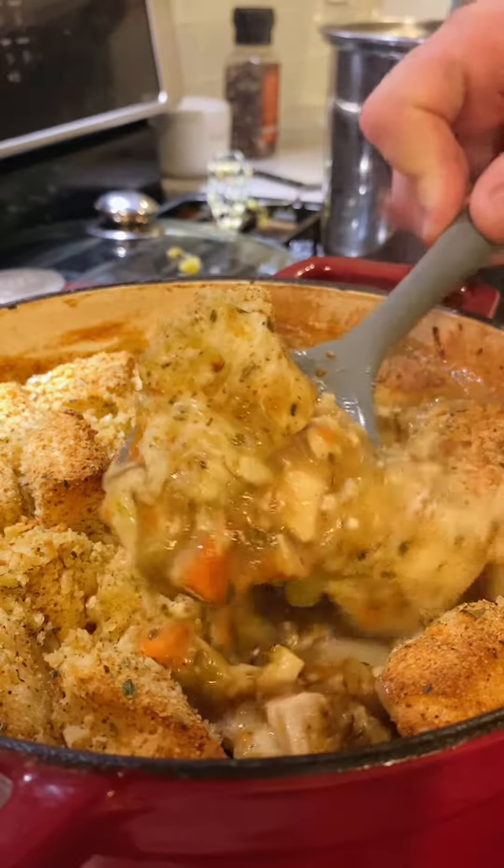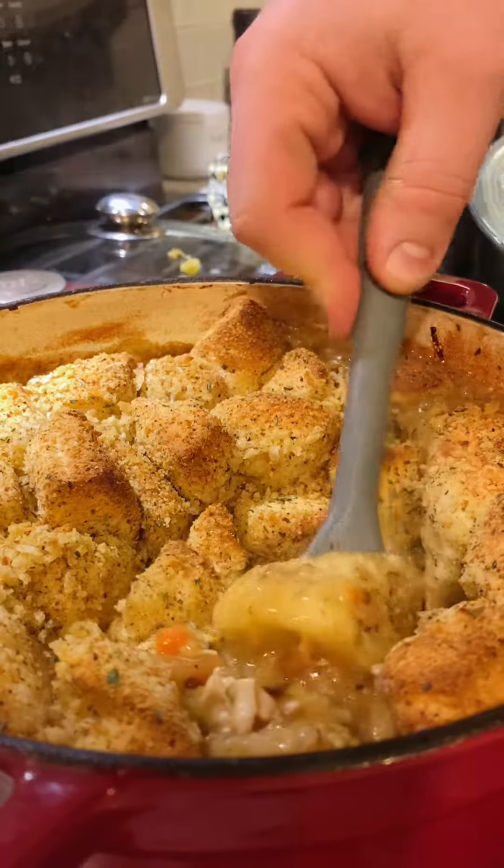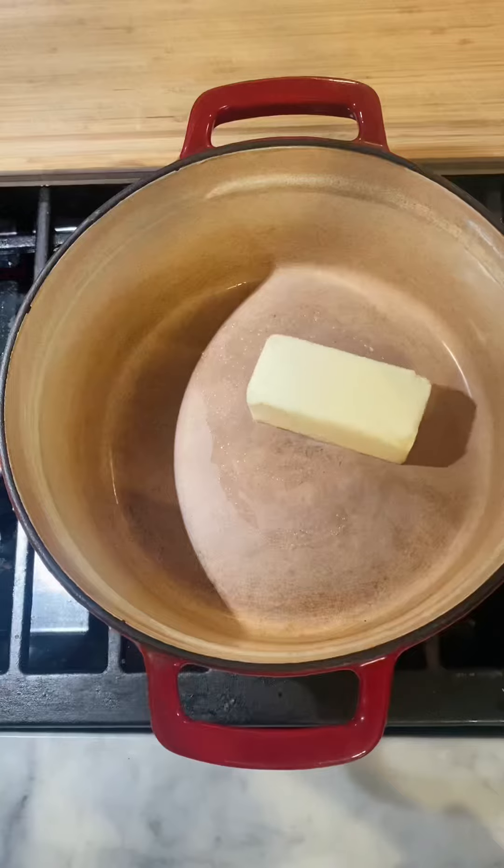Not your grandma's chicken and dumplings. This recipe is so full of hacks, I'm not sure what my grandma would think.